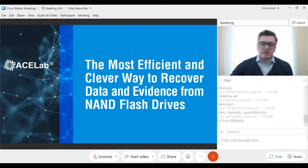Alright guys, let's start, it's time. Thanks again for visiting us for today's meeting. As we promised, we planned initially to conduct our webinars more frequently and we are moving in this direction and working on it. So today we will talk about very interesting things related to NAND-based recovery.